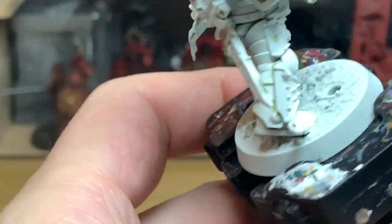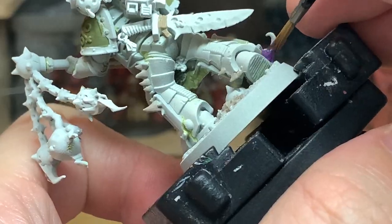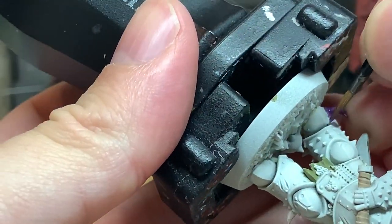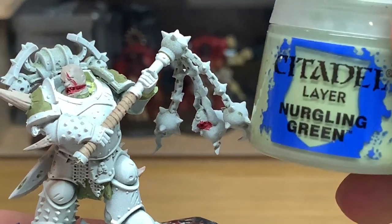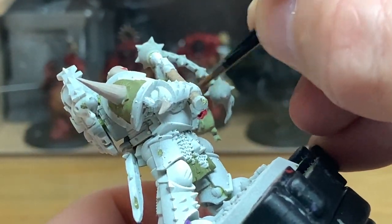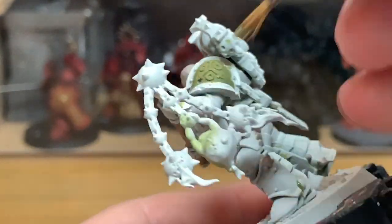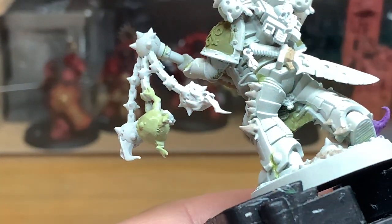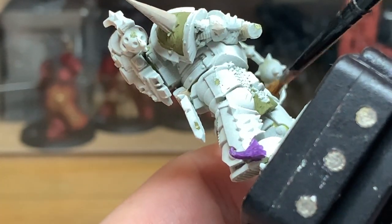Next up we're going to use a little bit of Citadel Xerrius Purple. We'll use this to paint up the tentacle on the side of his foot — just give it a nice quick smooth layer. Then next up is a little bit of Citadel Nurgling Green. I'm going to use this to paint the little Nurgling hanging from his flail. There's a video on how to paint Nurglings linked below — a very quick and easy method using a few different shades to differentiate them and make them look slightly different.